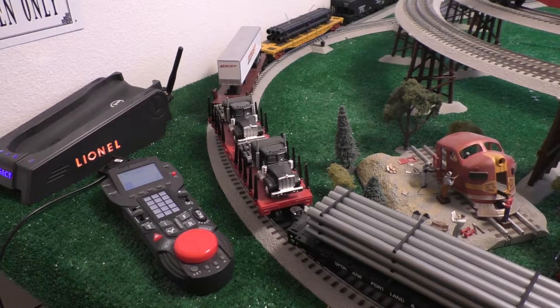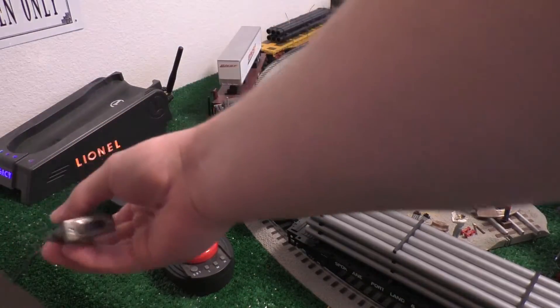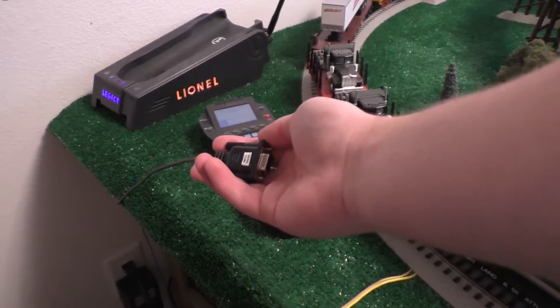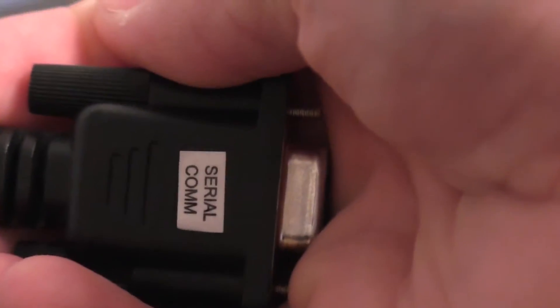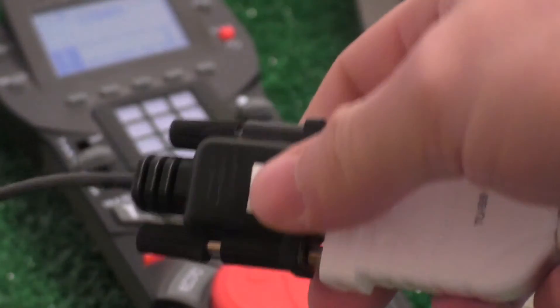You obviously need the Lionel command base and your remote. You'll also need the Y cable, which came in the box with your Legacy system. We're going to be looking at the end that says serial comm on it — that's where we're going to plug in this USB to serial adapter. The other end of this will go into the computer. You're also going to need some software on the computer, which you're going to see here in a second.